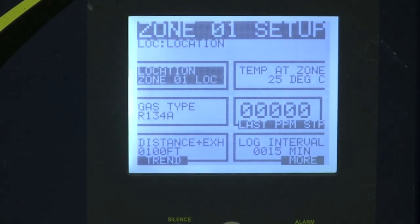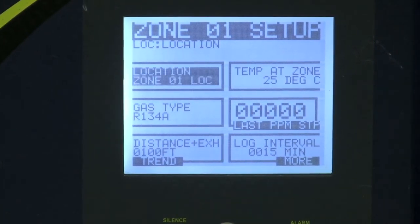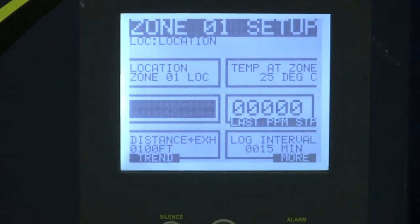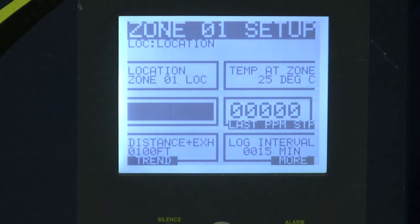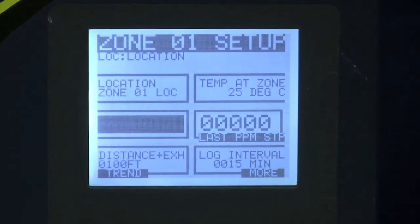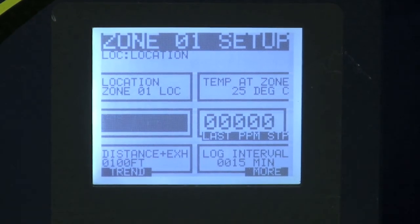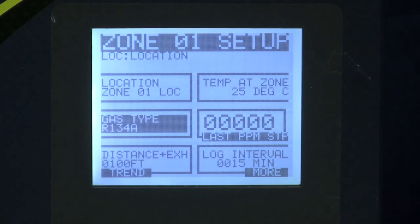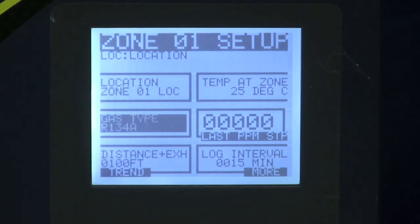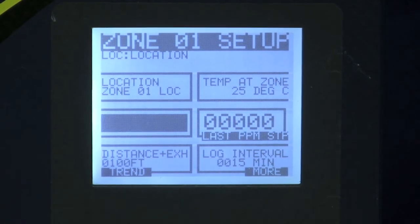I'm right now in zone number one. I can go in from this point and go down one click and select my gas. There are forty different gases in this monitor that you can choose from for your monitoring refrigerant. Each one of these zones can be a different gas if you choose to do so. So if you have multiple chillers or multiple refrigeration racks with multiple gases, this monitor can handle all forty different choices.